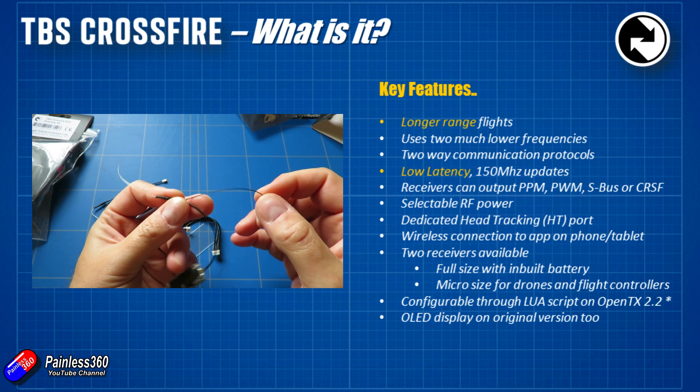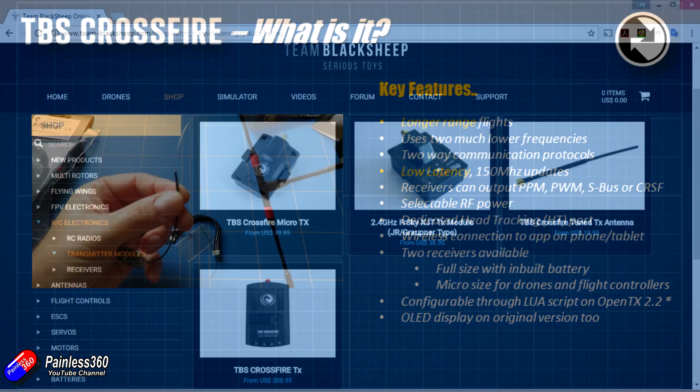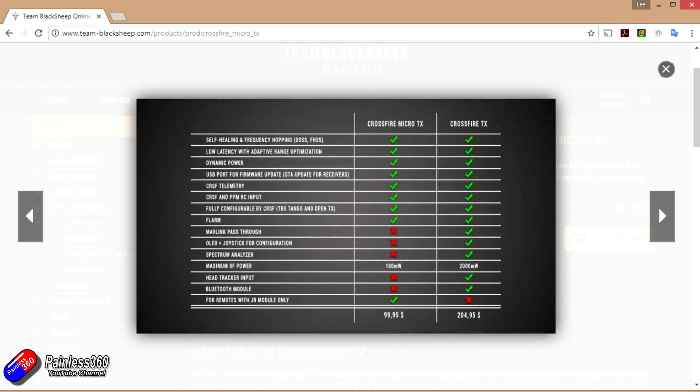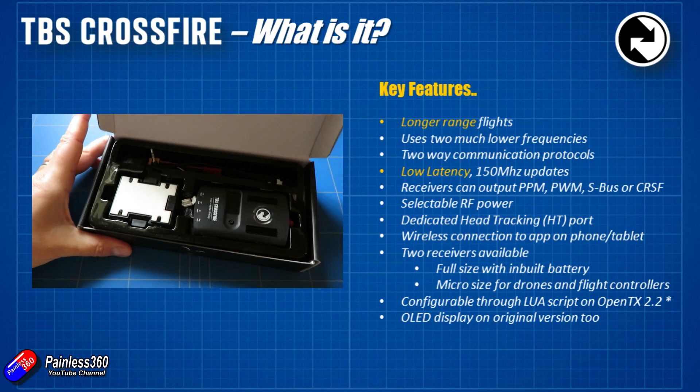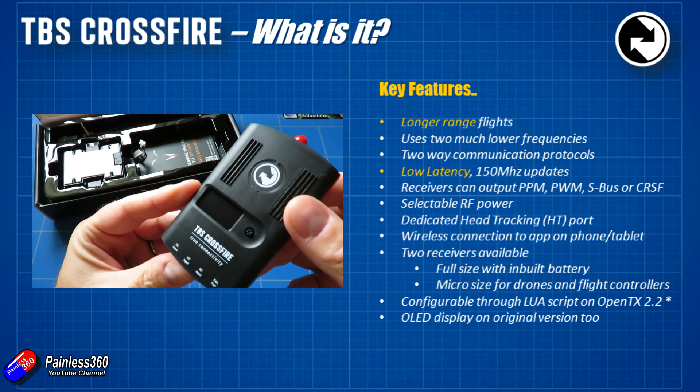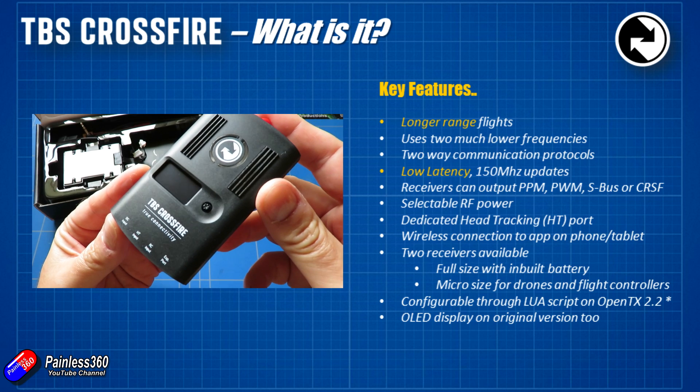Crossfire has selectable RF power. There are two transmitter modules available for the back of the radio: the full-size Crossfire and the Crossfire Micro 2. The micro has a few fewer features — the big difference is it doesn't have the same high-end transmission power. The full-size module will go to 2,000 milliwatts or 2 watts of transmitting power, and needs an external battery to do that, whereas the micro module will only go up to 100 milliwatts, which will still give you much more range than standard 2.4 gigahertz. The larger module also has a dedicated head tracker port and a Bluetooth wireless connection so you can connect with an app or tablet.